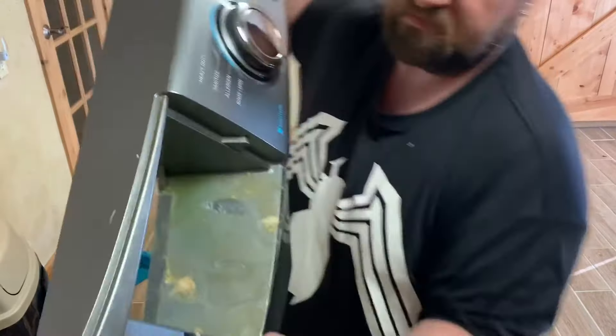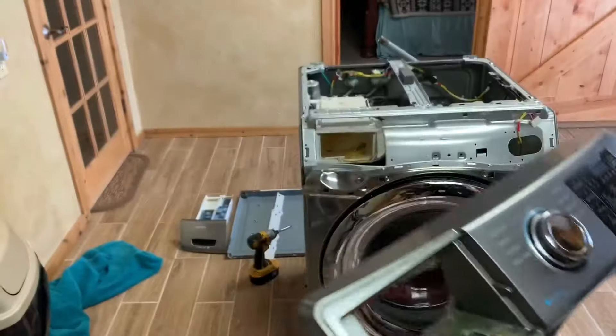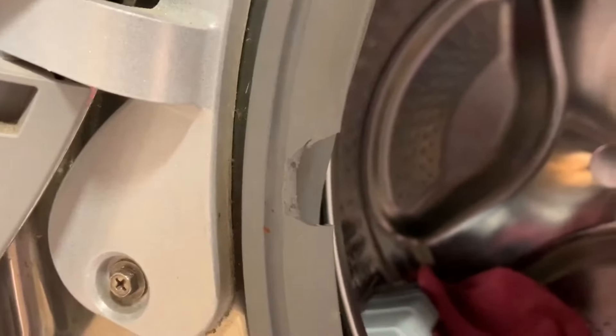I'll show you just how nasty these things get over time, so you definitely want to wash it before you put it back in. Now we look at the problem — you see this little hole right here? That caused a leak that ran all the way down the door and out the bottom. I don't know what caused this little hole, but this gasket was over a hundred bucks, so you've got to be careful with these seals.